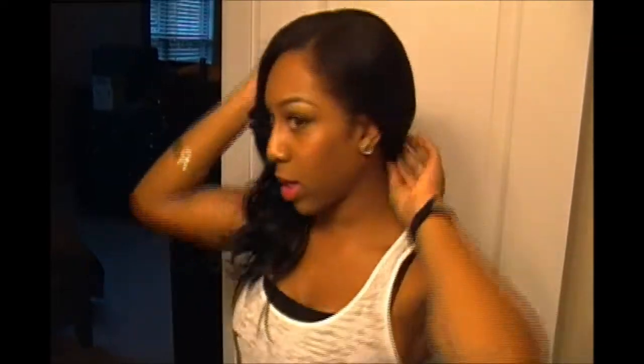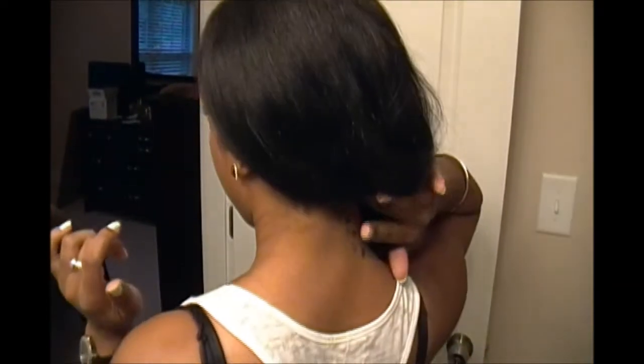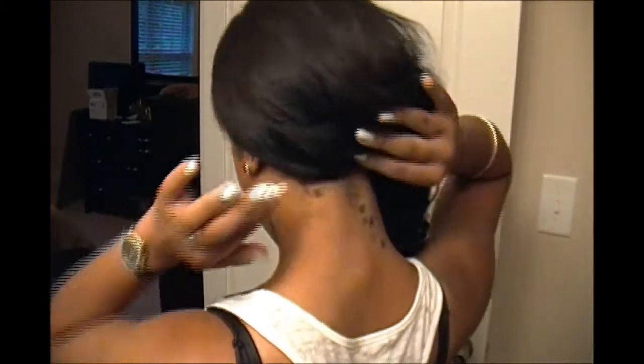If you want, you could do something cute like take a pin and just pin it all to the side so it's swept over — which I actually might do. To finish this style, I pushed all of it over to one side and took two bobby pins and pinned it right in the middle so all the hair is pushed this way. It's really pretty to have this big bundle of curls on the side.